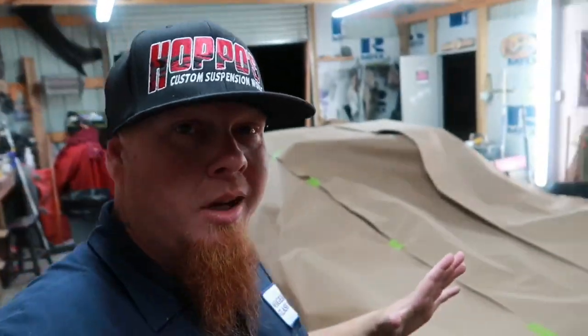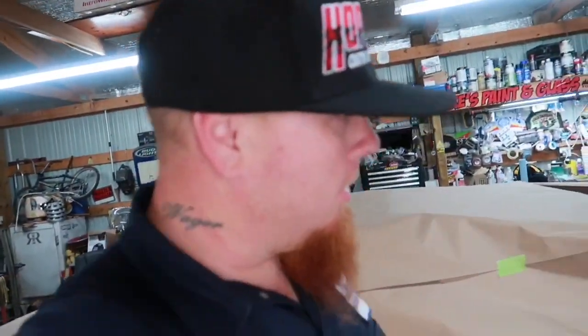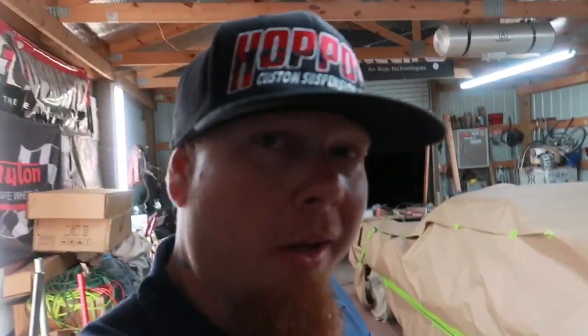Going to clean it a little bit with some wax and grease remover, then start spraying some coating. Got the whole car taped off — used a lot of paper but it's better than getting overspray on this nice paint. You can see there's not a bit of anything showing on the car. It's only about five dollars on a roll of paper and five bucks on tape — cheaper than a clay bar to get overspray off. Going to get this wiped down and then mix some paint up and spray it on.